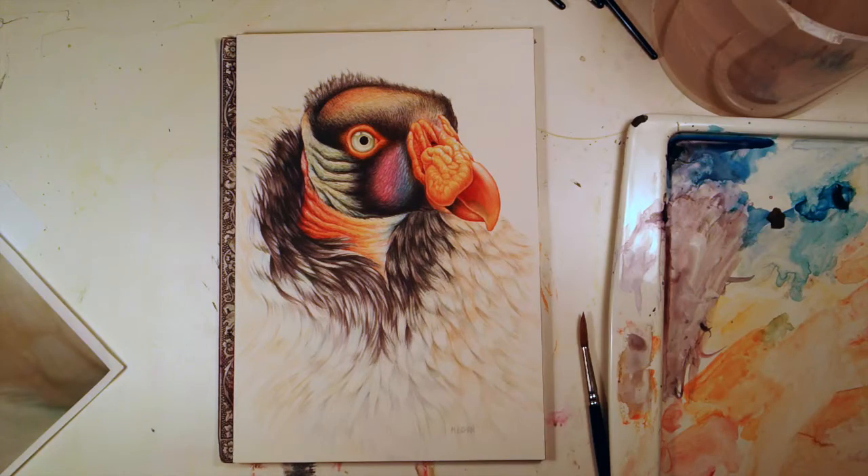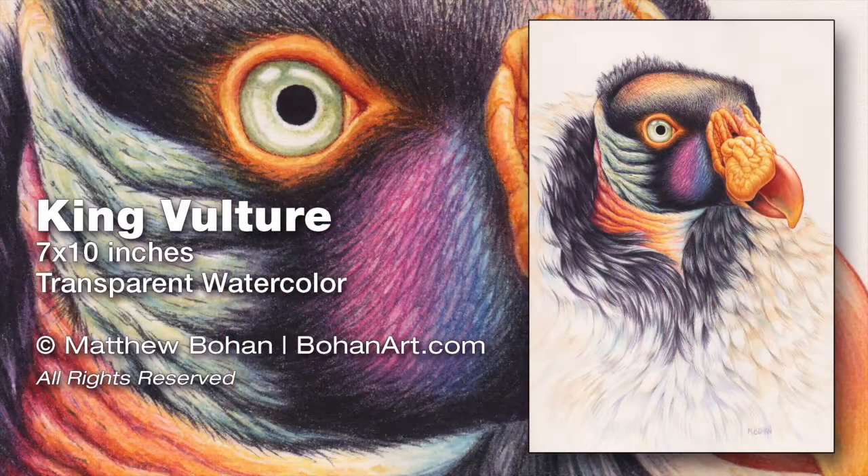So there it is — all done. The King Vulture, 7 by 10 inches. I appreciate you looking. Have a peek at the blog or the website for more information, and leave a comment if you have any questions. Thank you.